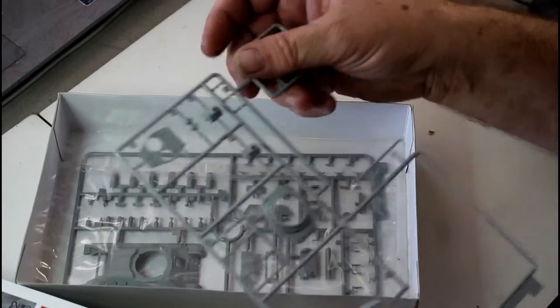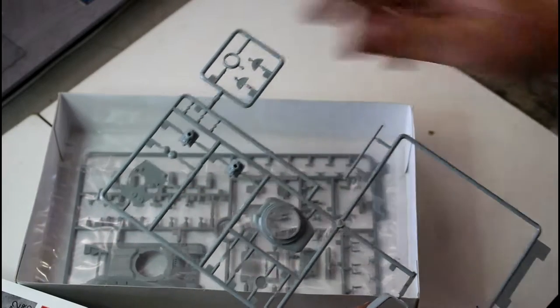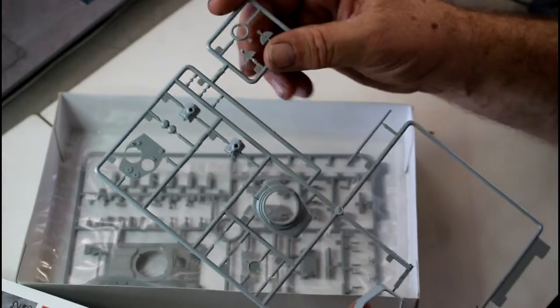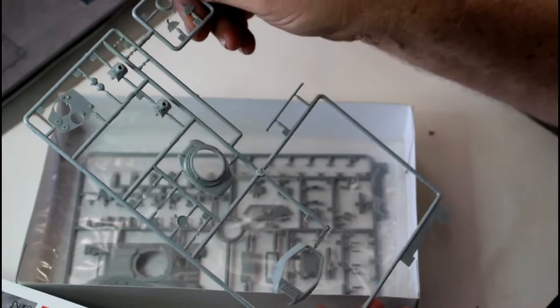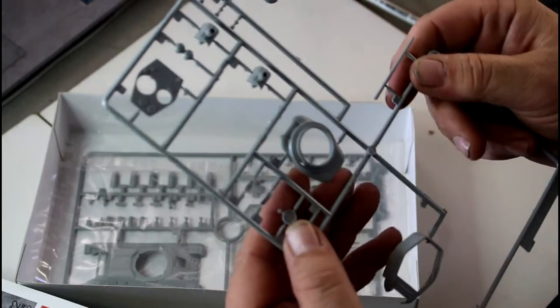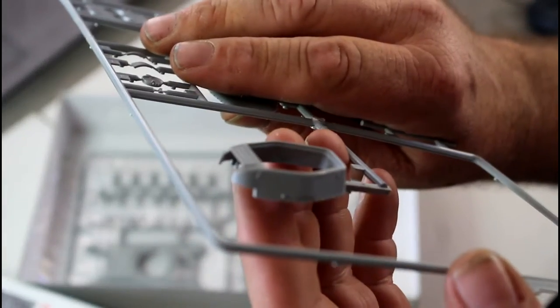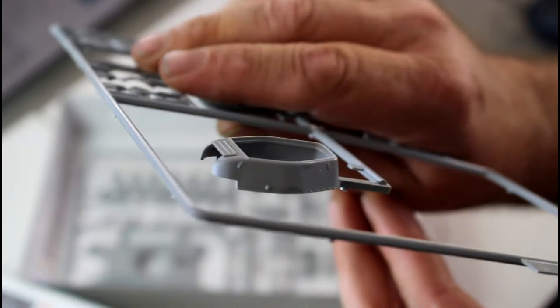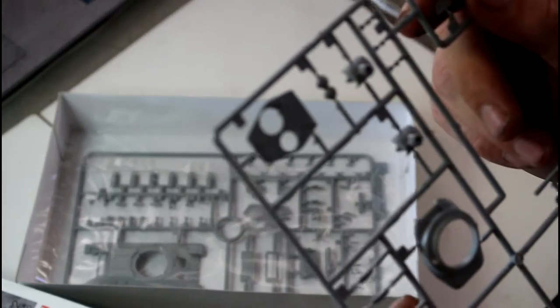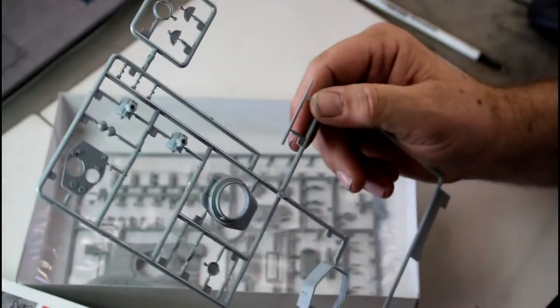A quick tip: don't use your hobby knife to open the parts bags as it blunts them quickly. I use cheap scissors — you get three in a bag for a dollar, fantastic for cutting bags and trimming sprue. Up here we've got the top plate for the turret and the base. The detail looks absolutely beautiful — typical Dragon in 72nd scale, it's incredible that something so tiny can have that sort of detail.